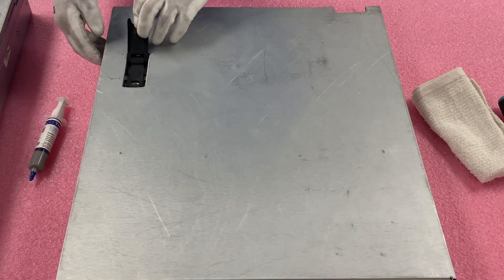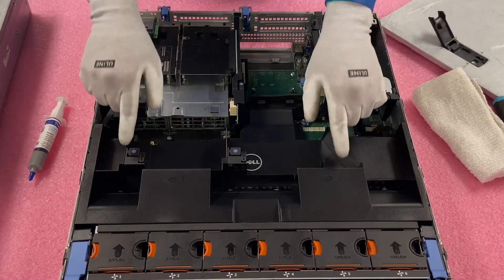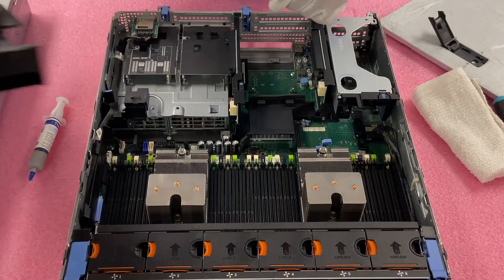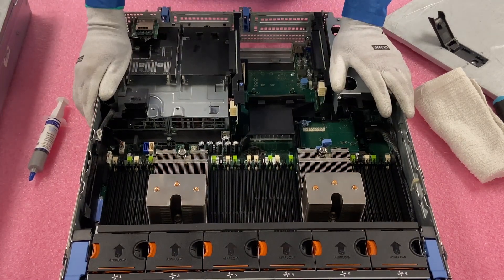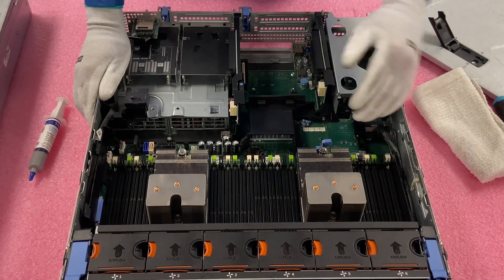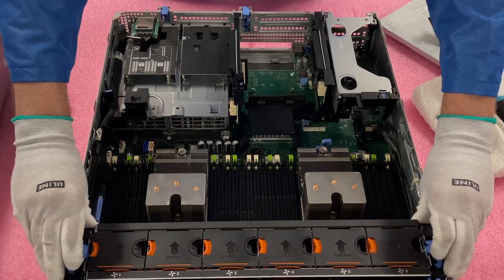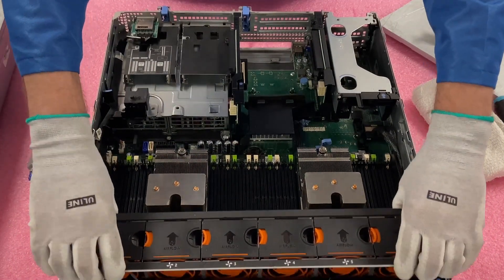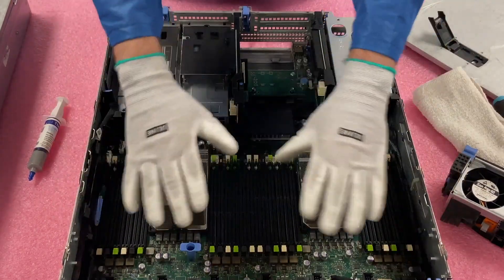First things first, just pop the latch, just like any machine you've been in before. We're going to remove the air baffle. For the sake of this video, you don't have to remove the fan bank at home, but we're going to remove it just so that you have better access from the video standpoint. So we're just going to go ahead and pop this up real quick and take the fans out — now we'll have a little bit better view.